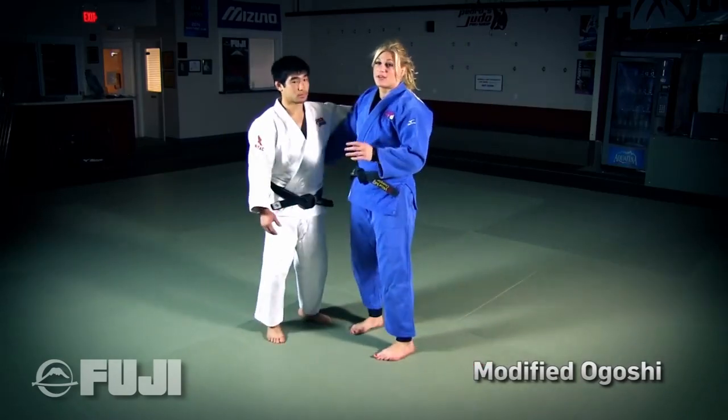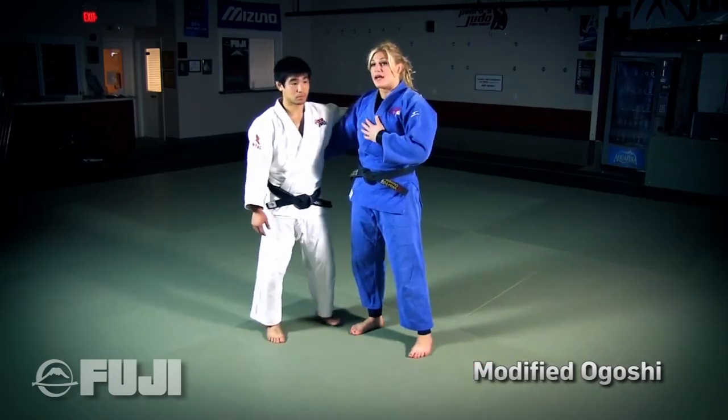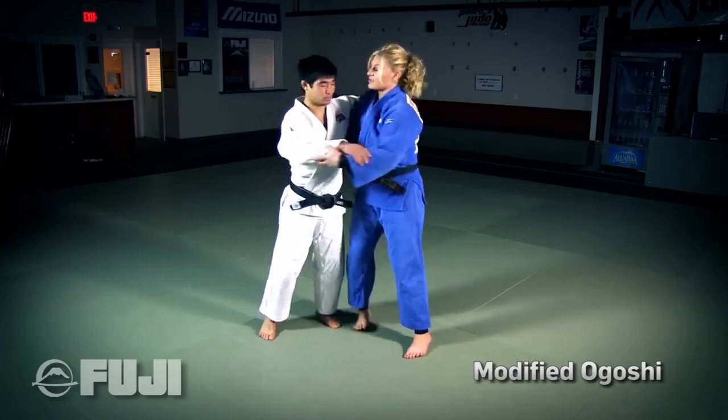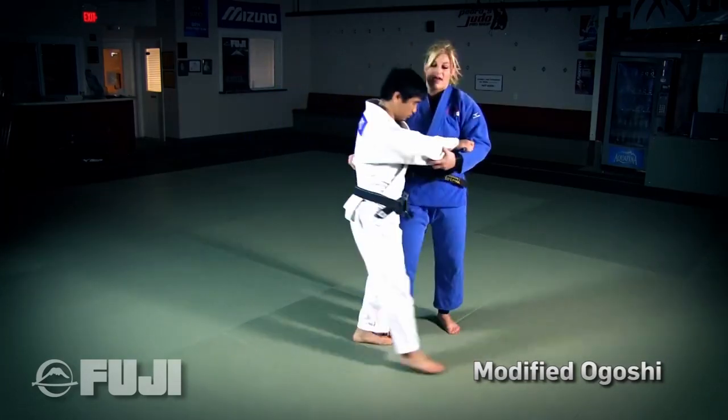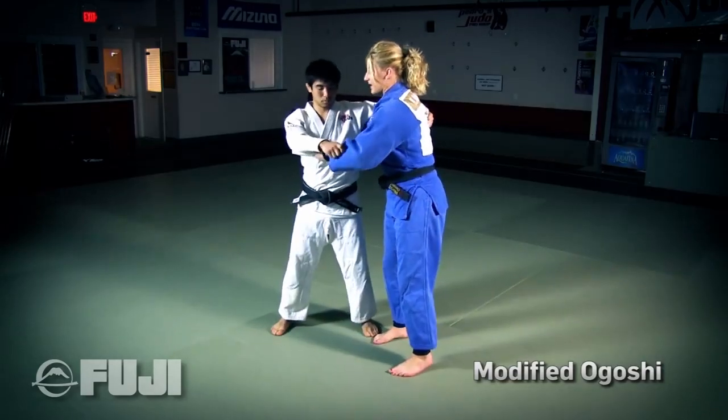Usually I do this technique righty versus lefty. So I'm a righty, Sensei Kuni here is a lefty. What I'm going to do is start with a grip around the back and suck him in nice and tight. My other hand is going to be right here on his sleeve, pulling.